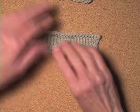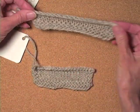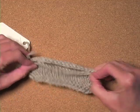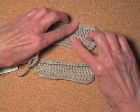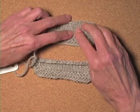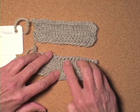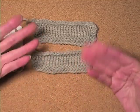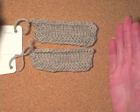Let's compare it to the stretchy decreased bind-off that we did. It's about the same amount of stretch. It has a slightly different look — the decreased bind-off is more conventional looking along the top, whereas this has that little loop. They're sort of comparable when you're working on stockinette, to my mind.